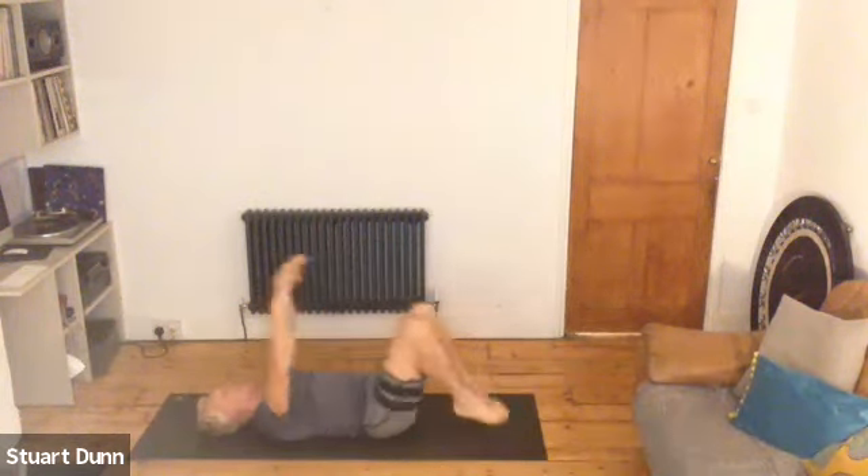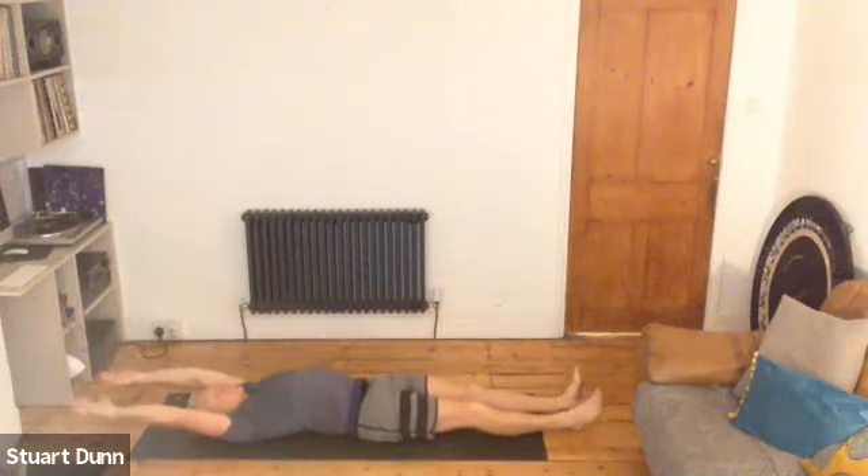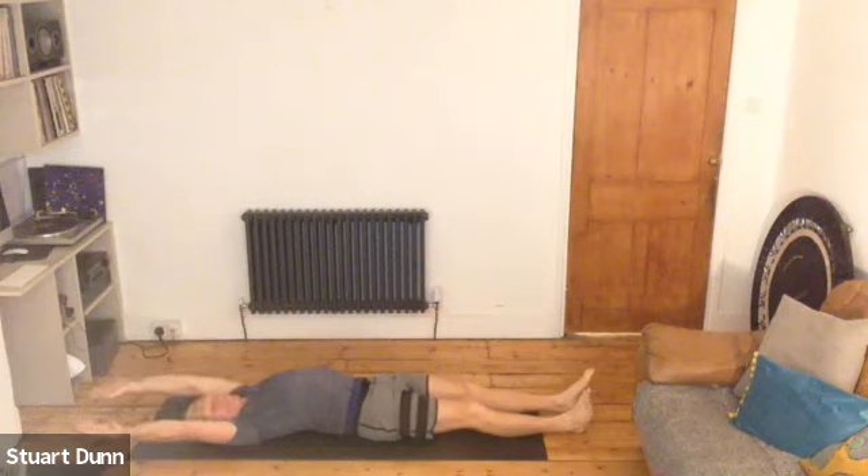Now stretch the legs out, stretch the arms out. So we really stretch with one arm and the opposite limb, stretch away with the other — we're lengthening back out. Breathe.